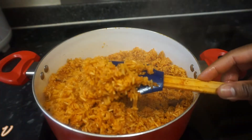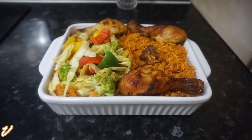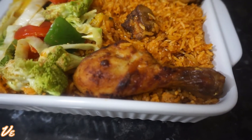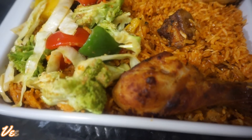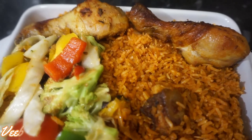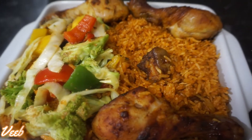Hello family, welcome back to my channel. Thank you all for returning. Today on our menu we have classic jollof rice, and I'm taking you back to how I used to enjoy my jollof rice. I hope you like the recipe — without further ado, let's get to the kitchen and begin this special recipe.